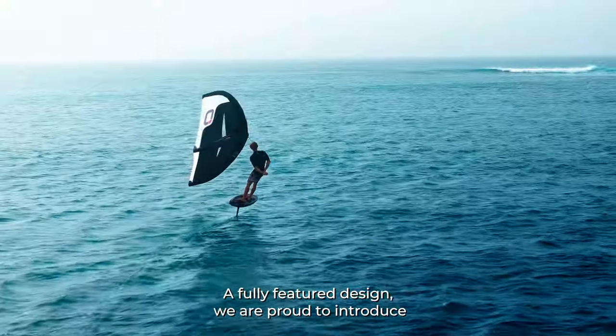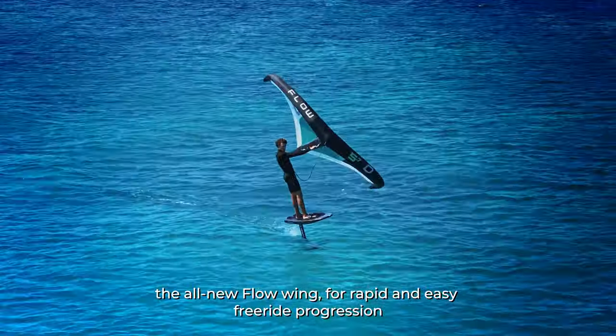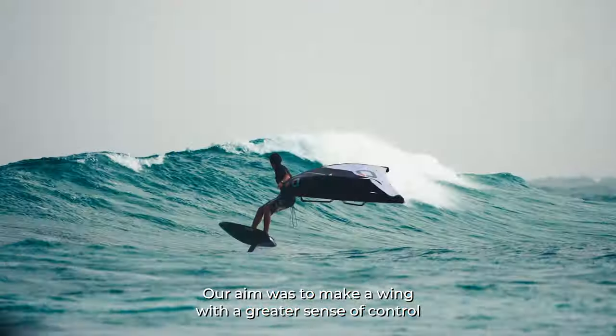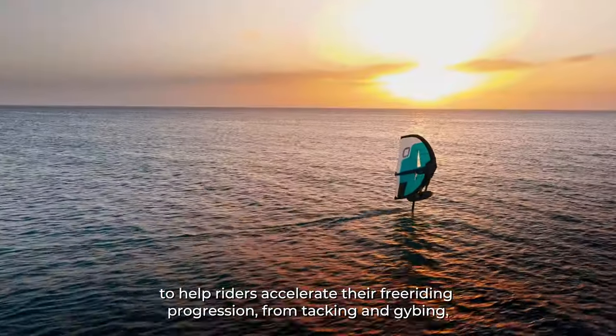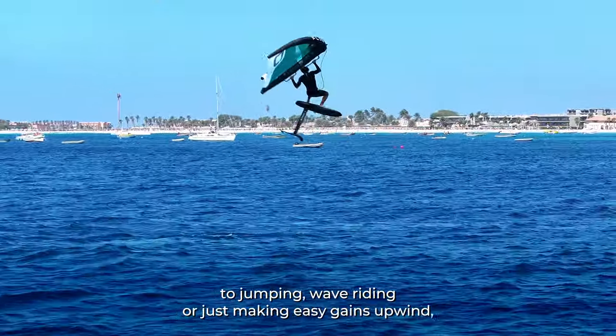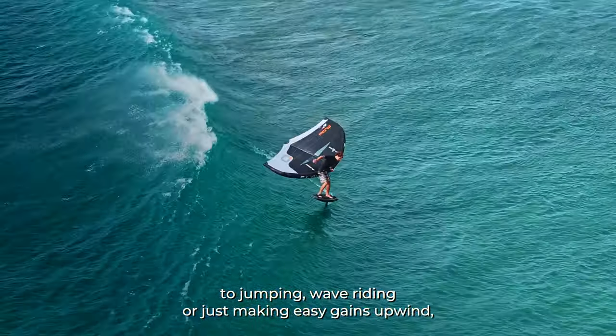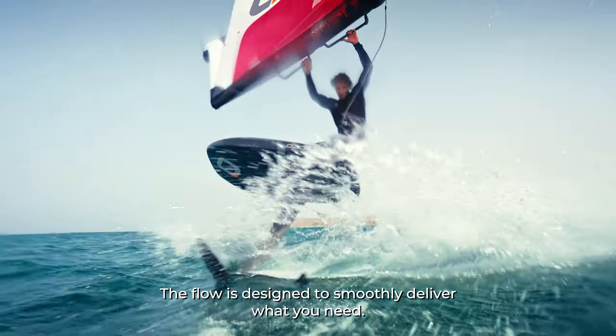A fully featured design — we are proud to introduce the all-new Flow wing for rapid and easy free ride progression. Our aim was to make a wing with a greater sense of control to help riders accelerate their free riding progression. From tacking and jibing, to jumping, wave riding, or just making easy gains upwind, the Flow is designed to smoothly deliver what you need.